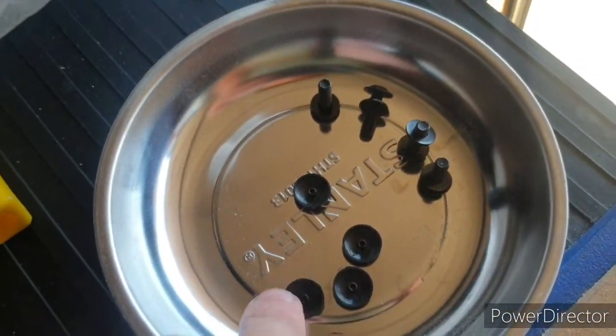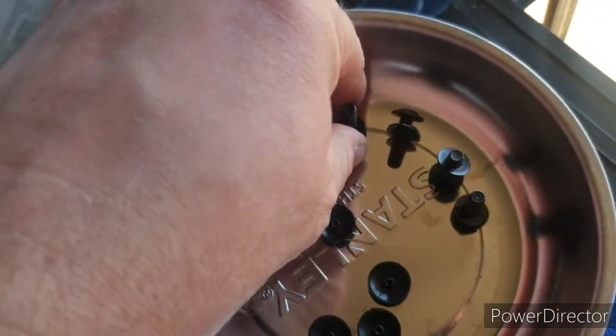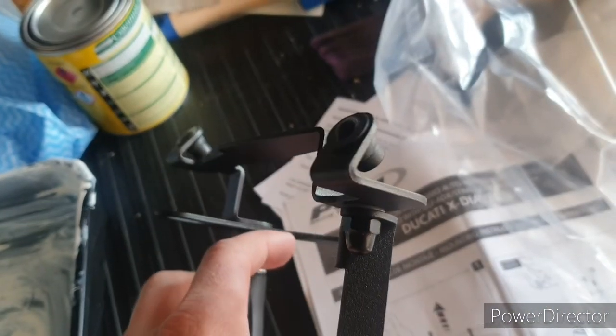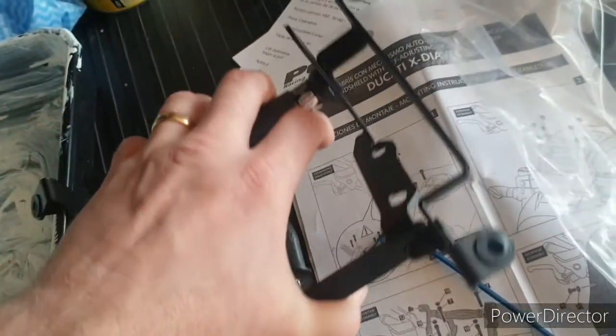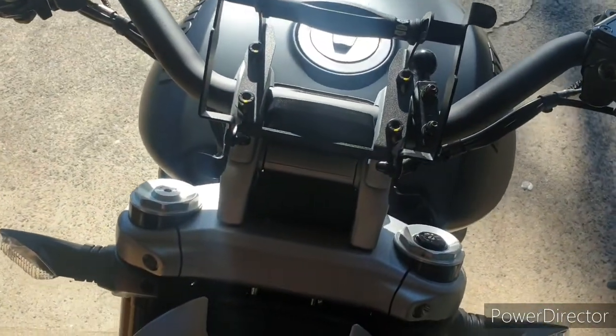You have to undo the bracket from the windscreen, which is actually pretty simple. It's just got these four little caps that cover the outside screws and they just screw off. They have little nylon underneath them. I thought I was going to have problems holding on to this stuff, but thankfully it is just a pressed-in nut, so you don't actually have to worry about anything falling off from the back of it. That makes life very easy.